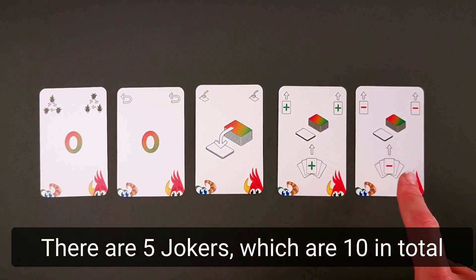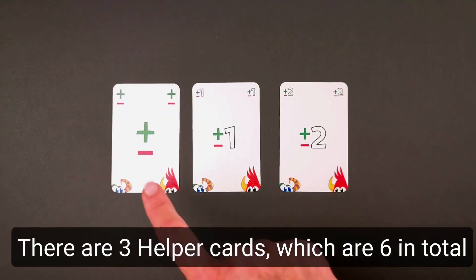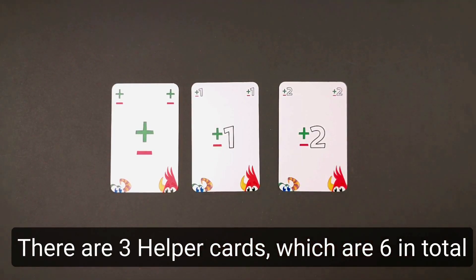There are 5 yoga cards, so 10 in total. There are 3 helper cards, so 6 in total.